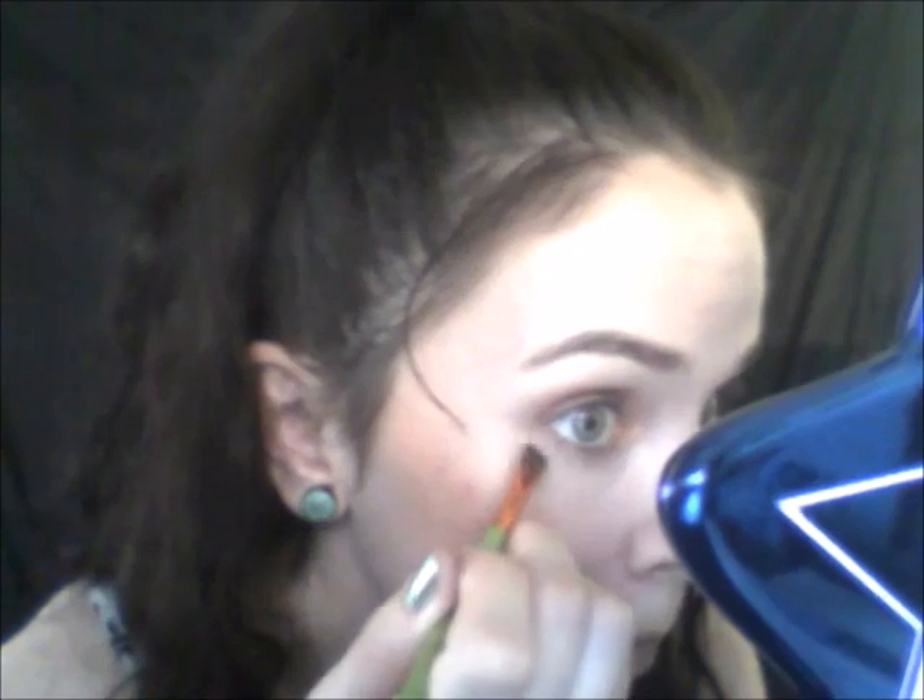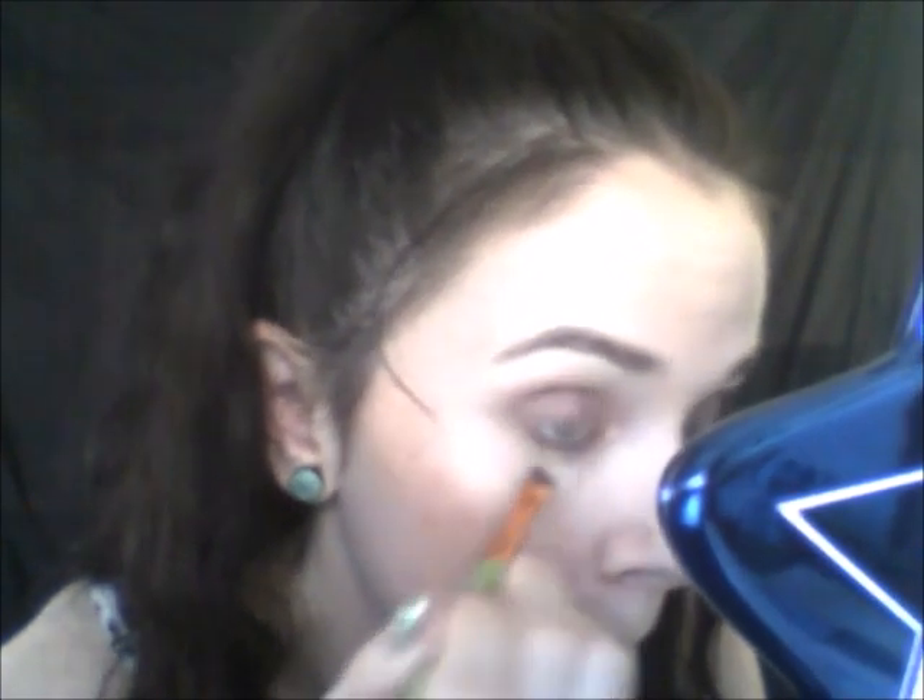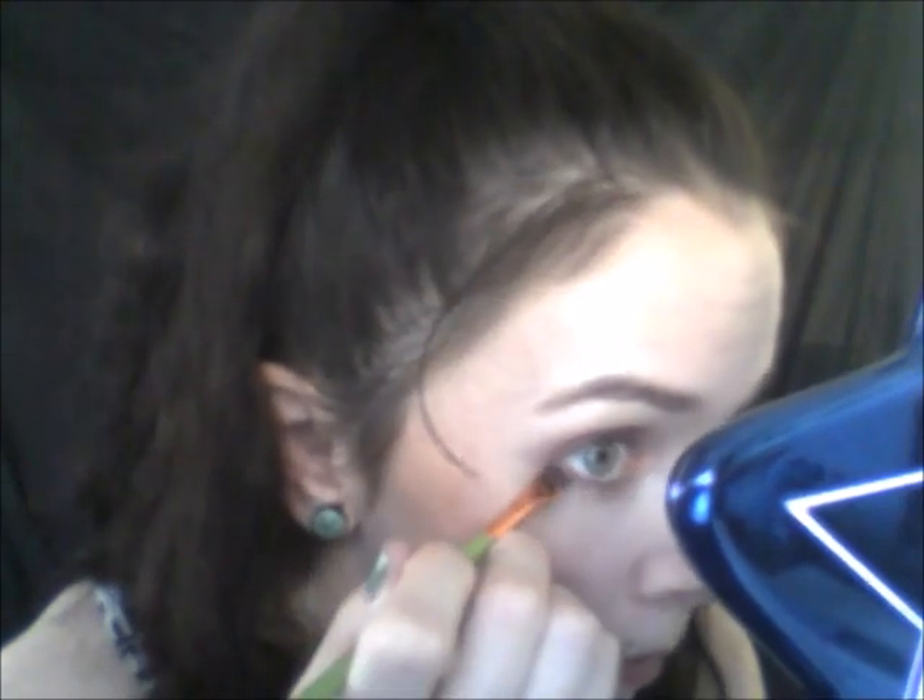I'm going to take this liner brush — don't know the brand, I got it in BoxyCharm a couple months ago — and go back in with Pleasant Dreams and just pop it underneath. Then I'm going to take a Luxie 141, it's a mini round brush, and go in with what I'm pretty sure was called Beard of White — the top one — and put it in the inner corner and underneath my eyebrows.